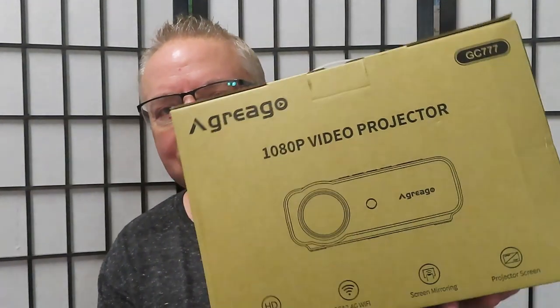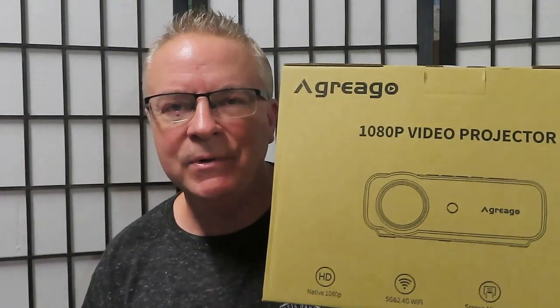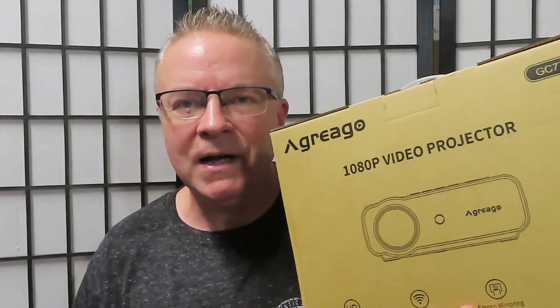Hey guys, it's Daddy Mike, back to show you another great product. It's the Agriago digital movie projector. With this you can watch movies, play video games indoors or outdoors on a screen — 40 inches up to 300 inch screen.